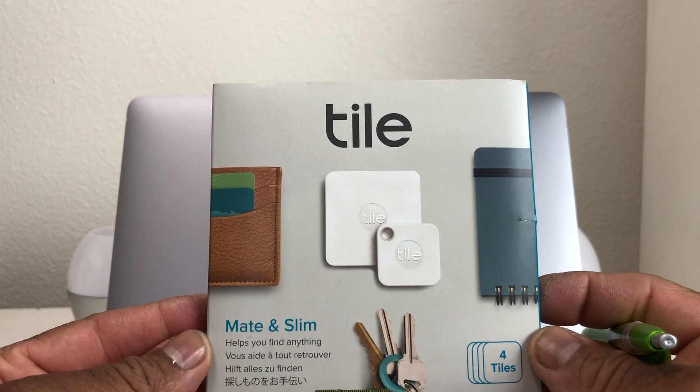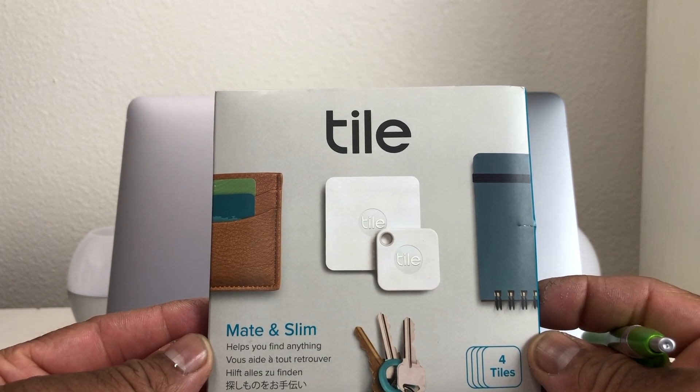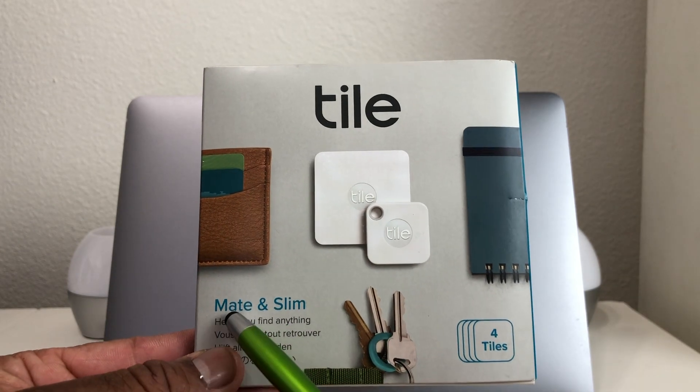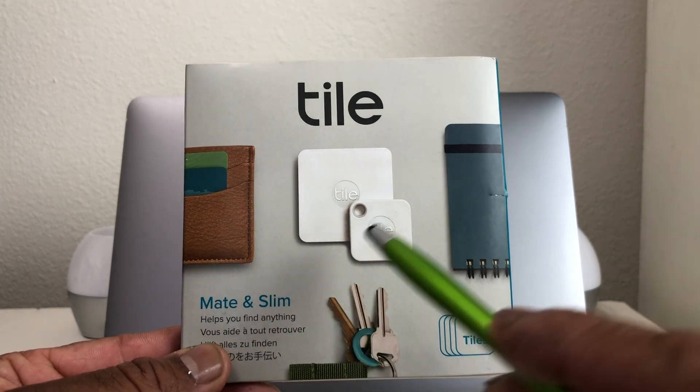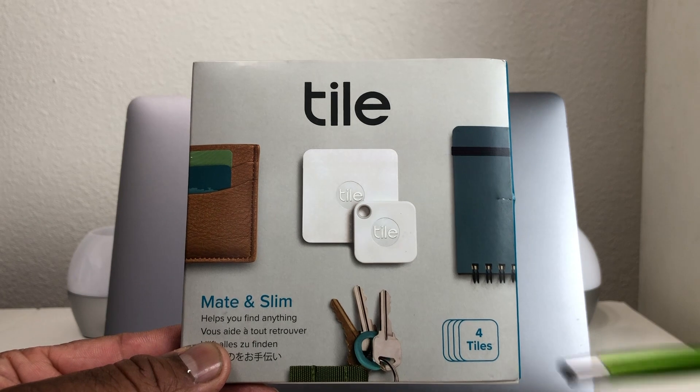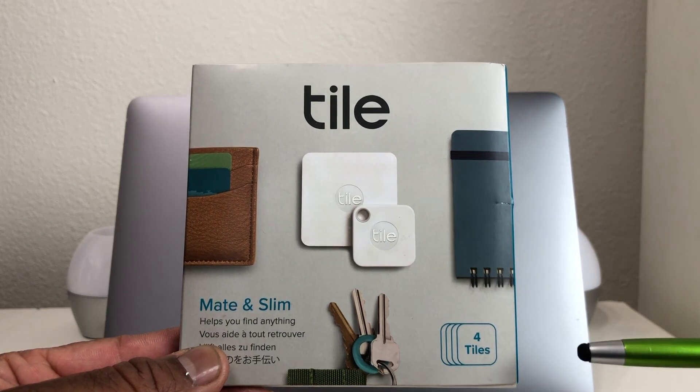If you guys are interested in this, we will leave links for you down in the description area. This is considered to be the Tile Combo Pack, and it has the Tile Mate and it has the Tile Slim. In this combo pack there are four Tiles — two Mates and two Slims.